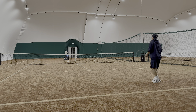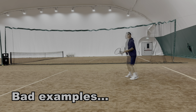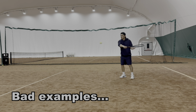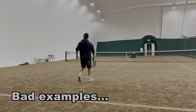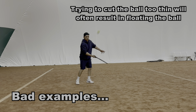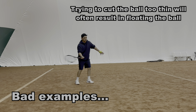Moving on to the next part of the drop shot — one of the most common mistakes I see is when players try to hit with too much backspin. It's a similar issue to when players try a slice backhand for the first time. They see the pros hit the most ridiculous drop shots on TV whereby the ball completely dies or even travels back towards the net. But more often than not, trying to copy that will just result in a floating ball that is easy for your opponent to attack.